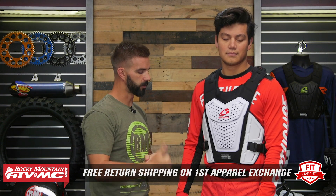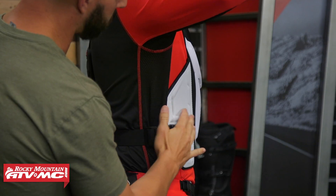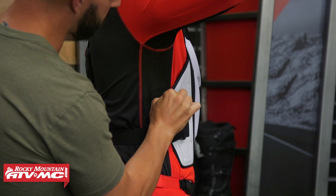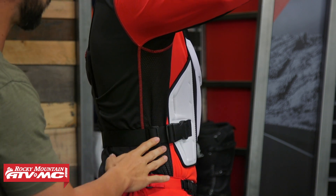Right here you'll notice that you've got this plastic on the side. Now, this isn't going to be the same hard plastic that you have in the front — it's just going to be that soft padding, but it does wrap around the side here. There's going to be your buckle, and those are going to be adjustable.